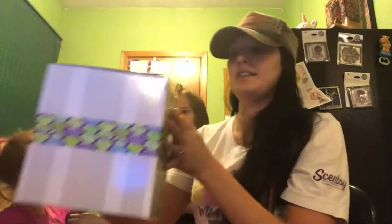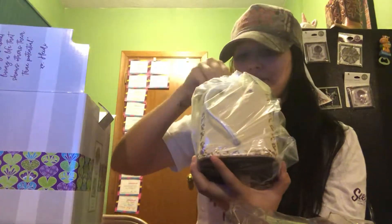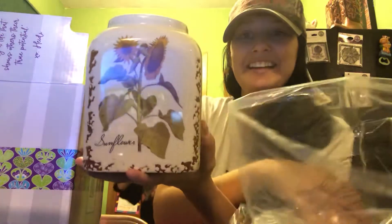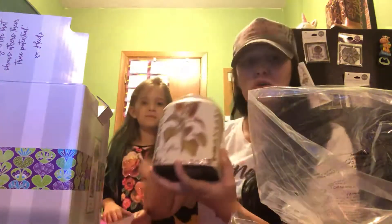Next up, this is the Rustic Sunflower. This is the lid for it — you put your wax in here. And this is the warmer; there's a light bulb for it. Look how cute this warmer is! Isn't that freaking darling? It's so cute.